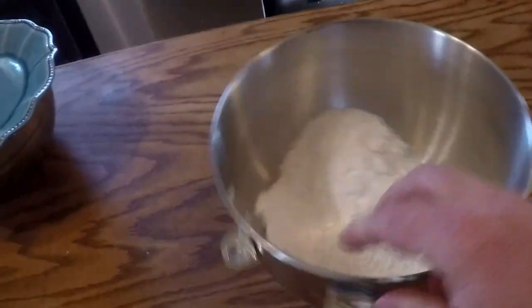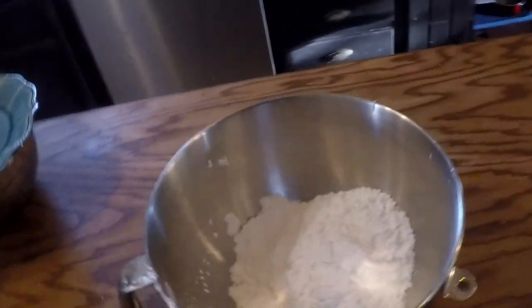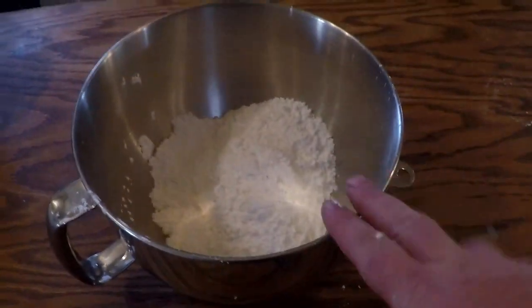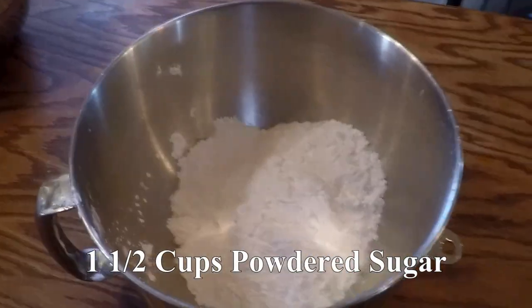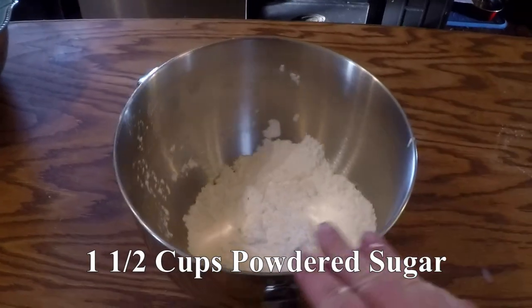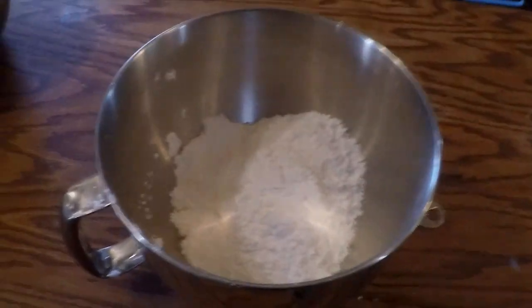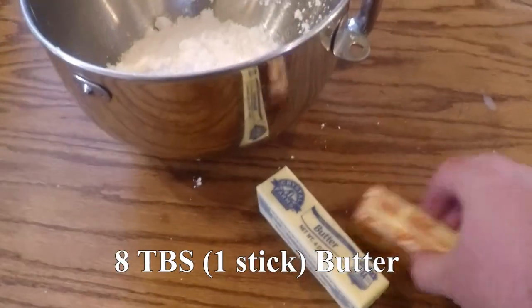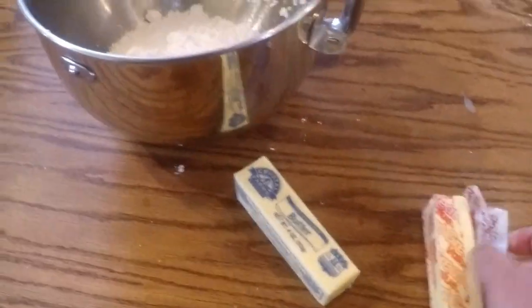Now you get the frosting. The frosting is the part that makes this absolutely heavenly — it is really tasty. The frosting is going to be one and a half cups of powdered sugar. We've got a double batch here going because the frosting is so yummy and everybody goes a little too crazy with it. So we're using two sticks of softened butter since we're doubling it.